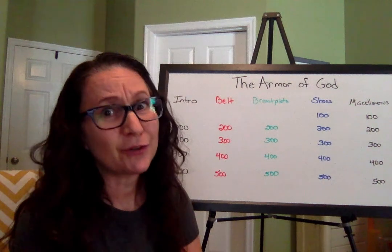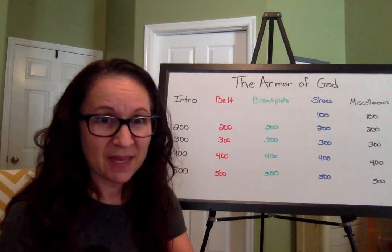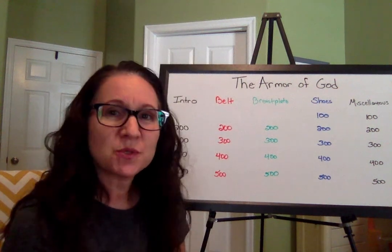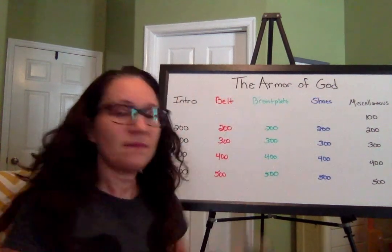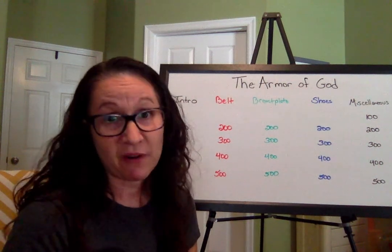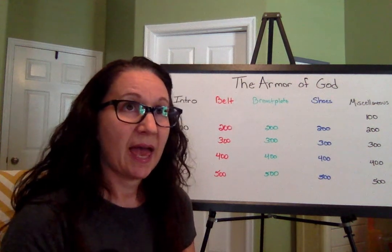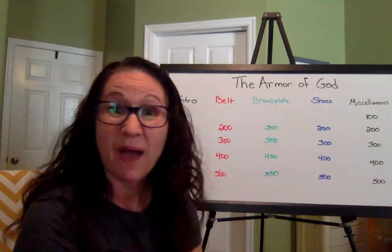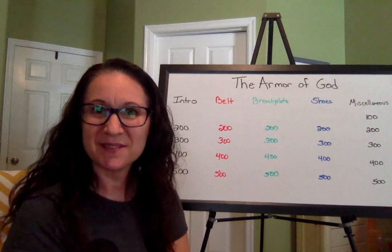I hope you have your calculators ready because I'm sure you're going to need those to add up all of these points at the end. Now we are on to the shoes for 100 points. What do our shoes do for our feet? You could have answered any number of things — they protect our feet, keep our feet warm, support us, give us endurance so we can go the long haul and run the big race. Any of those answers would have been acceptable for 100 points. Great job.